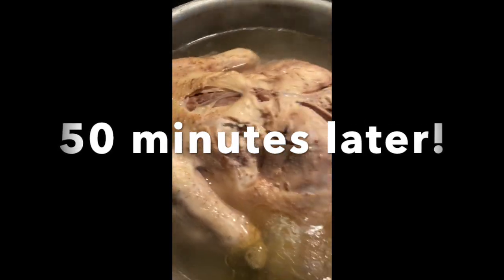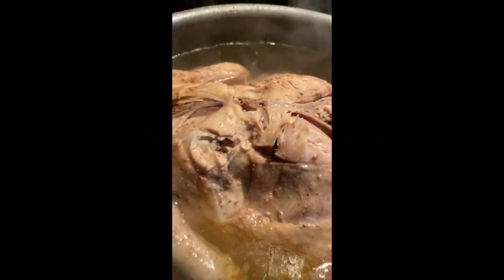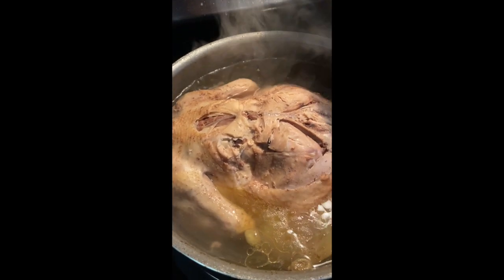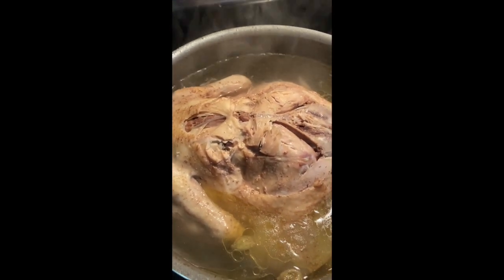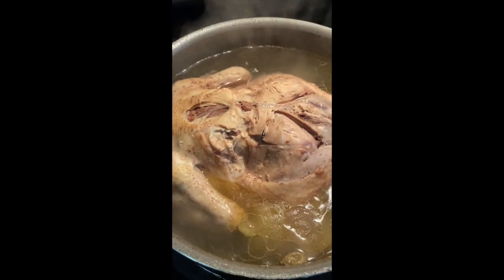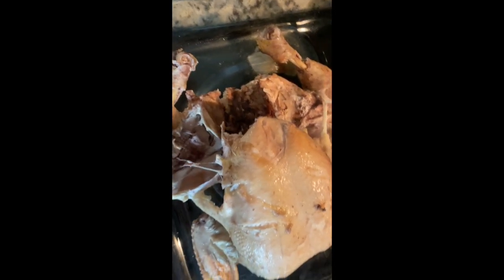Hey guys, so this is my chicken — it's been cooking for about 50 minutes. I'm poking it with a fork and it seems so tender, which means it is well cooked. The next step is to transfer it into a big tray and preheat the oven at 400 degrees. I'm going to transfer this chicken to a glass tray because we're going to put it in the oven now.